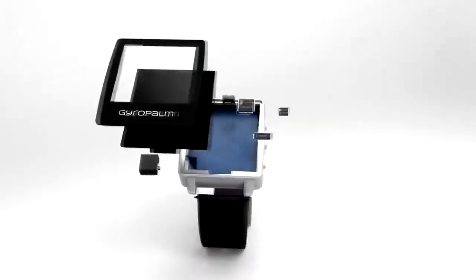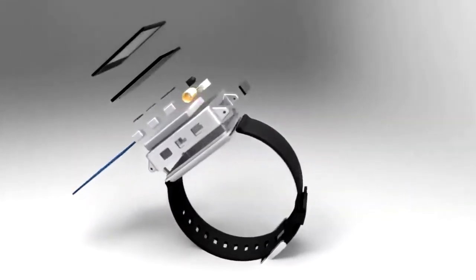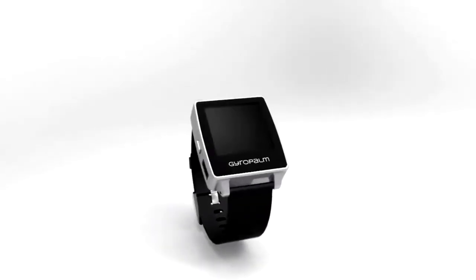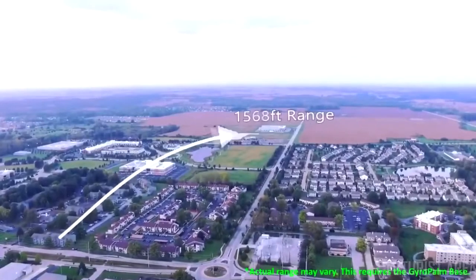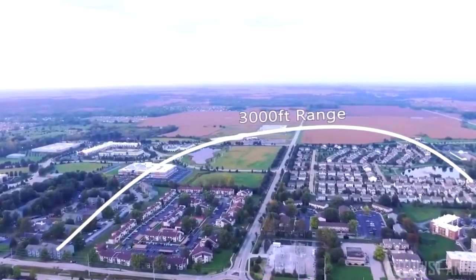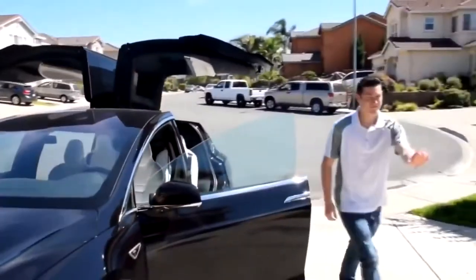Palm's patented gesture system is the first of its kind, featuring an inertial measurement unit with 9 degrees of freedom, as well as an impressive long-distance, low-latency transceiver that allows you to connect with devices up to 3,000 feet away.